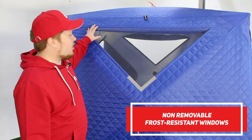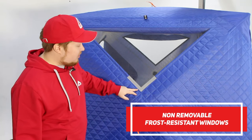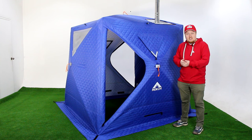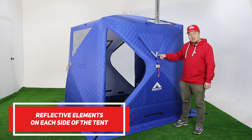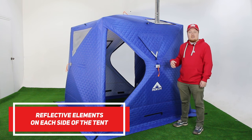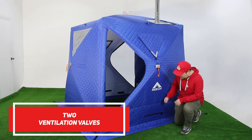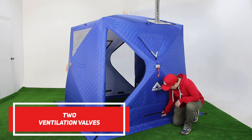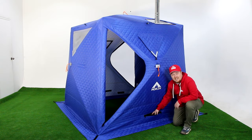The Morsh Cube has two non-removable frost-resistant windows with reflective elements and special curtains. There are a lot of little details — like reflective elements on each side of the tent, so your tent can be seen at night and from far away. The Morsh Cube also has two ventilation valves for additional oxygen intake.